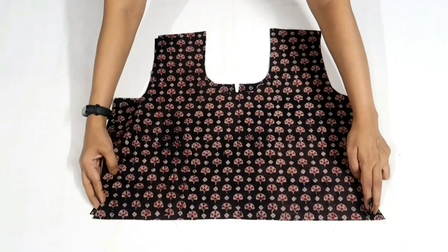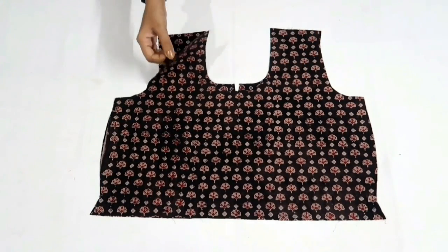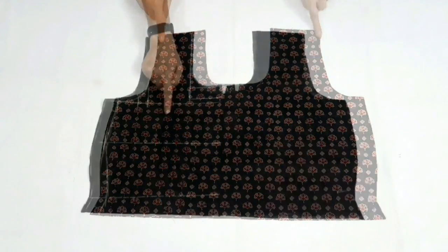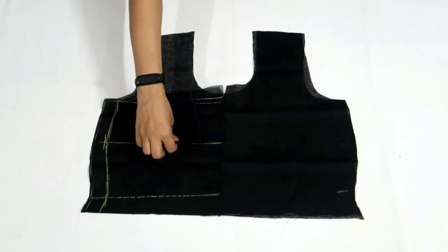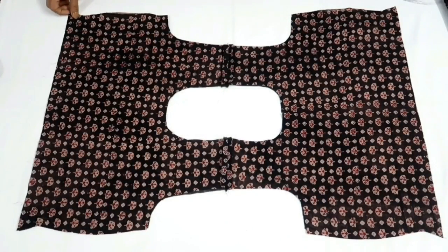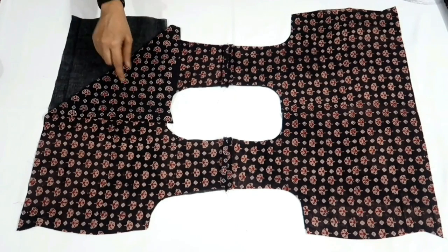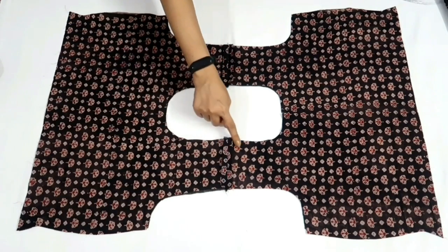Firstly I'll finish the bodice. Join front and back bodice right sides together and stitch the shoulder slope on both sides. Similarly join front and back bodice on the lining right sides together and stitch shoulder slope on both sides. I've stitched the shoulder slopes. Now join main fabric and lining right sides together and make a stitch on the neckline shape.